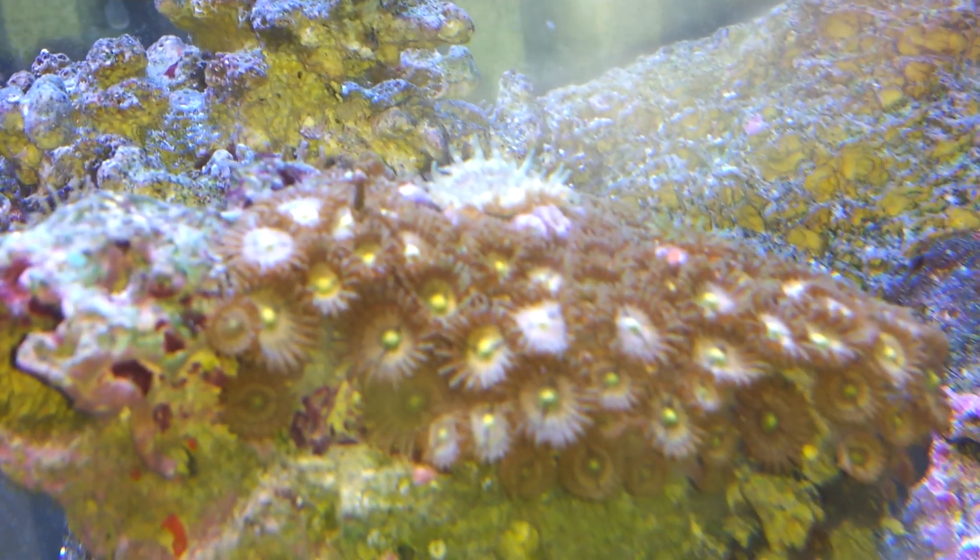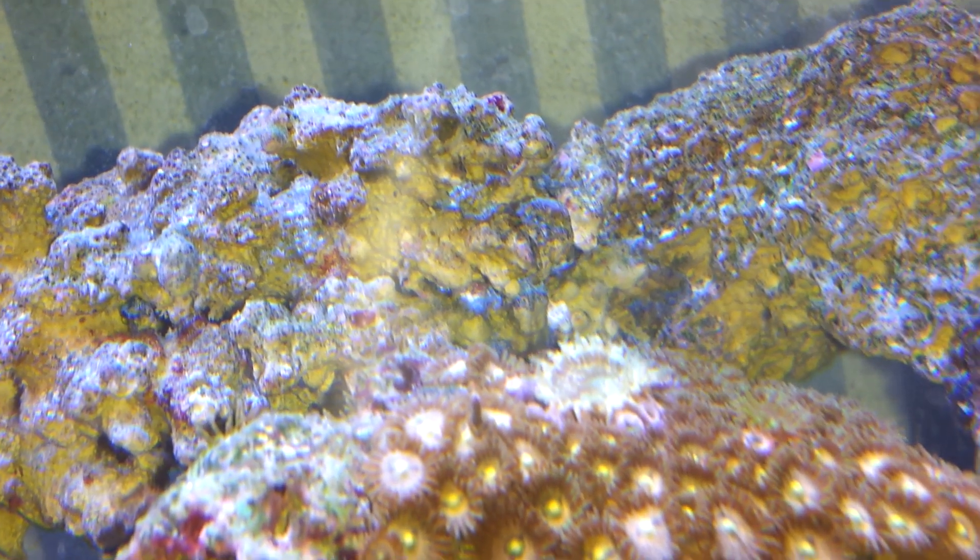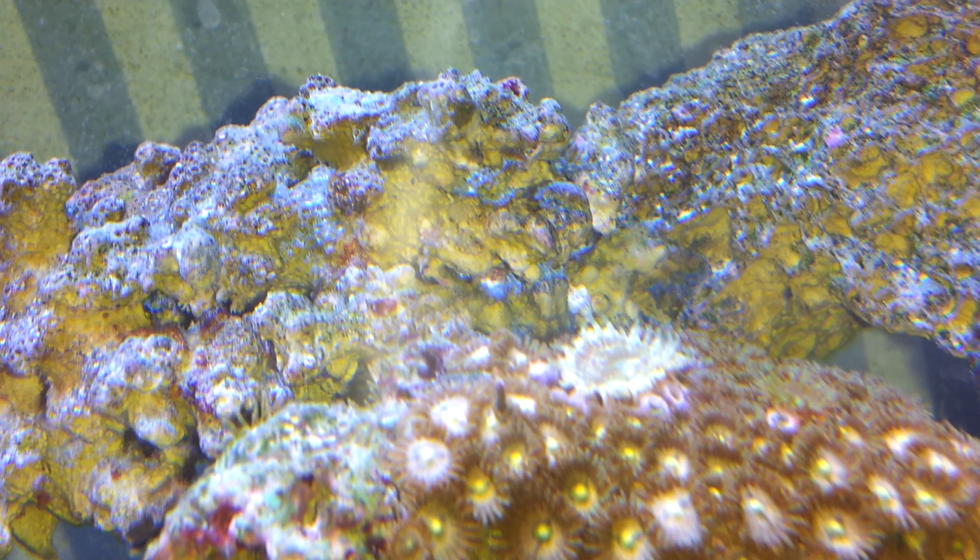And then we've got the Zoanthids. If anyone knows what that guy in the middle is, I'd be very happy to find out. It almost looks like some sort of pally, but I'm not sure.